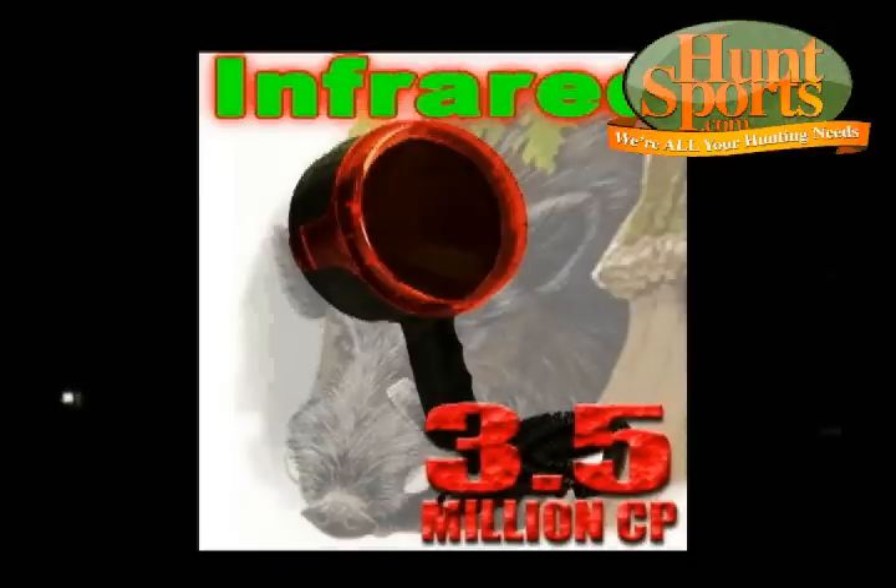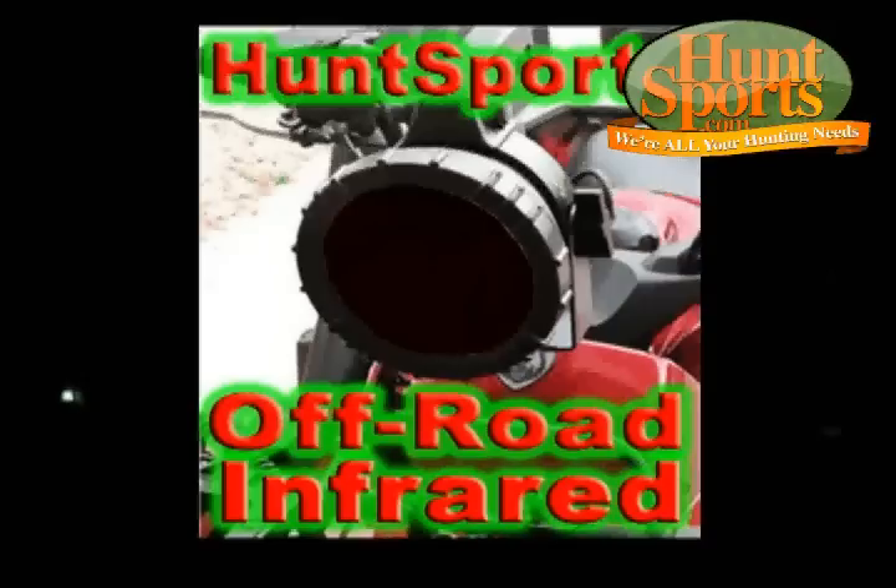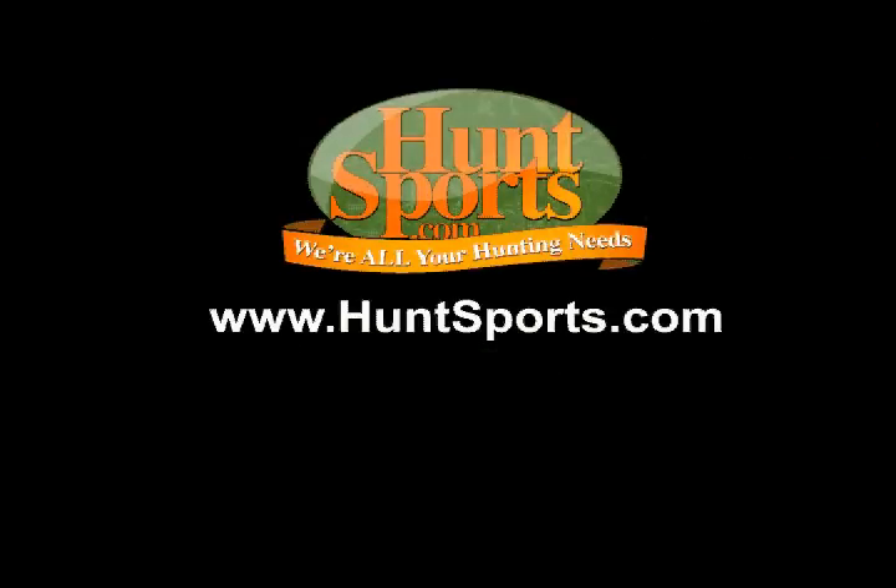This is the infrared plastic that we sell, and you can put it on anything you want. This piece I have it on right here is our ATV light. You can put it on your ATVs. Have a good one — let Big Daddy hear from you.